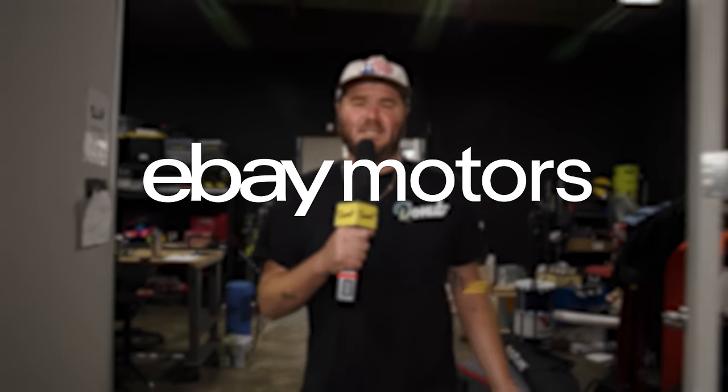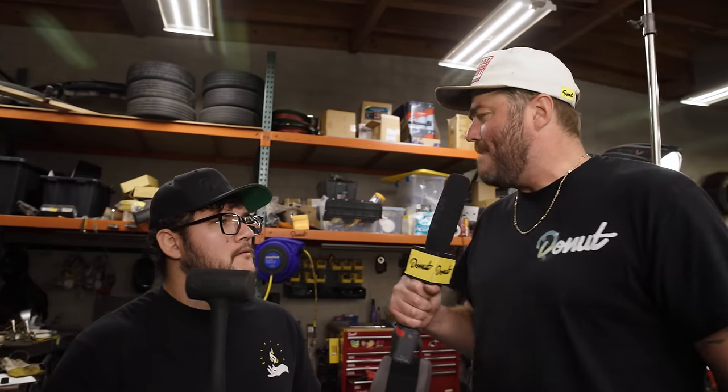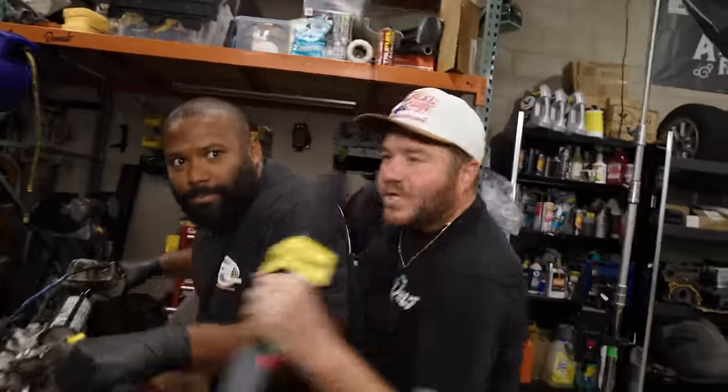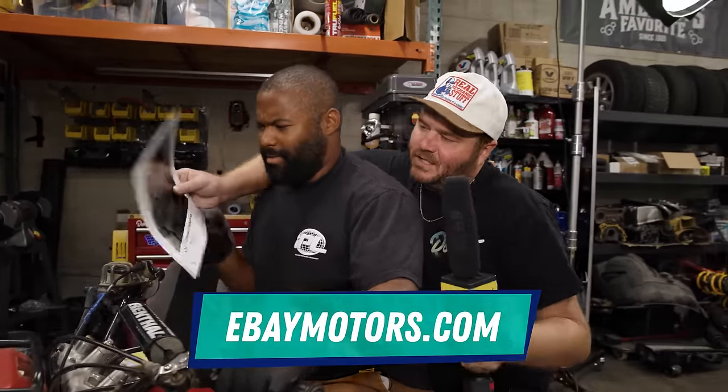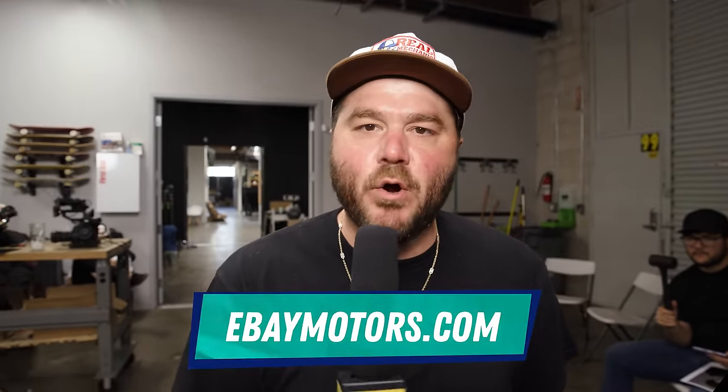eBay Motors is once again sponsoring this entire season of High Low. Whether your budget is high or low, get parts you can trust at ebaymotors.com.